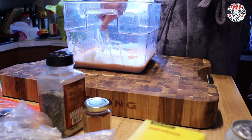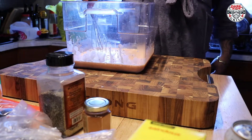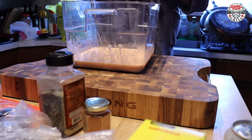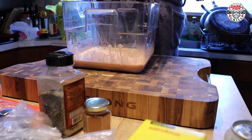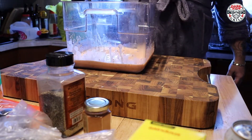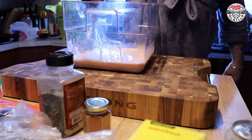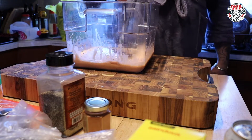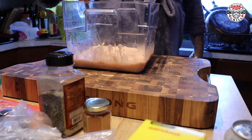I almost forgot — I have a little secret weapon. I also like to put in one cup of pickle juice. I do love that pickle juice, it adds that extra little dimension to the flavor. It gets right into the meat too — I find it cuts right into it and gives it that special little something.